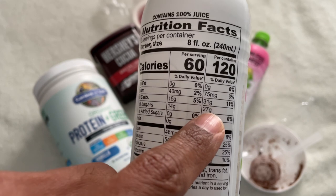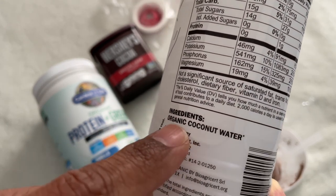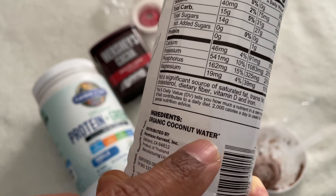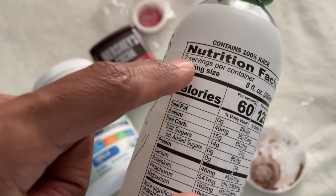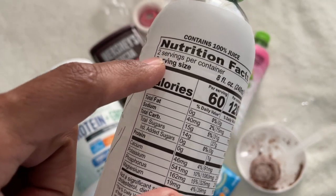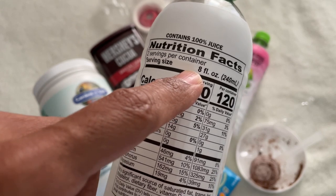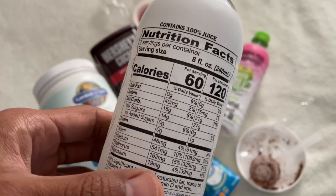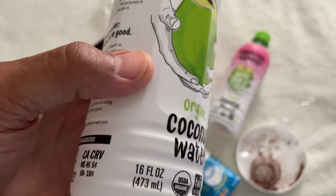Depending on if you're drinking half a bottle or a whole bottle, you'll get more or less natural sugar. You're looking for organic coconut water, of course. Coconut water is low in calories, it is fat free, and it is cholesterol free. You can control the sugar amount based on how often you consume coconut water.